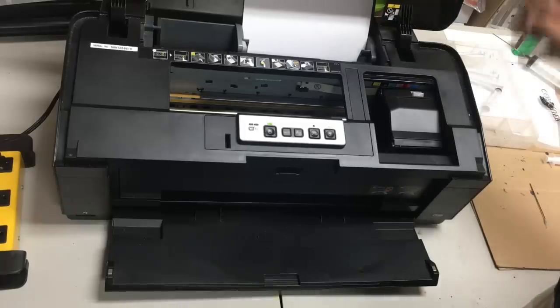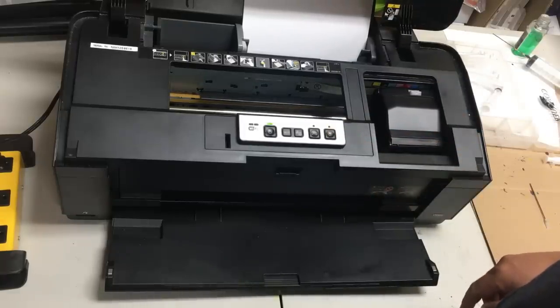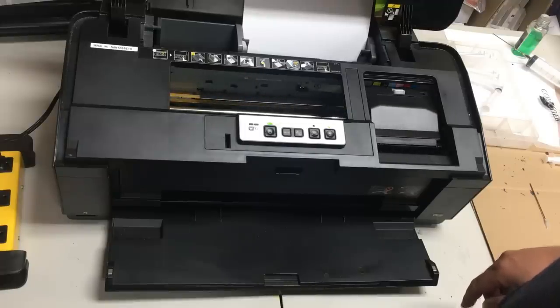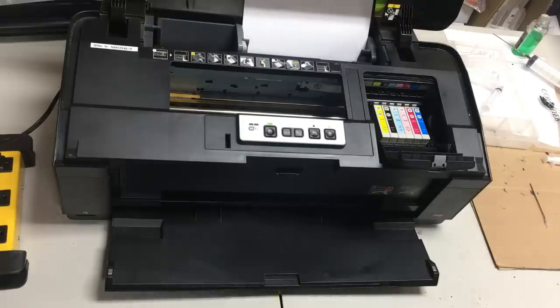It's very popular among professional studios and printing companies. If you use this printer a lot, you know it clogs a lot. Today we're going to cover some basic unclogging techniques too.